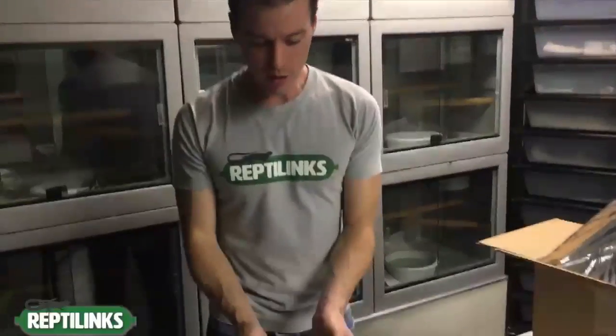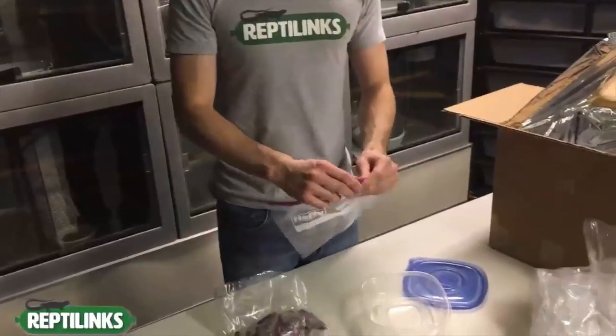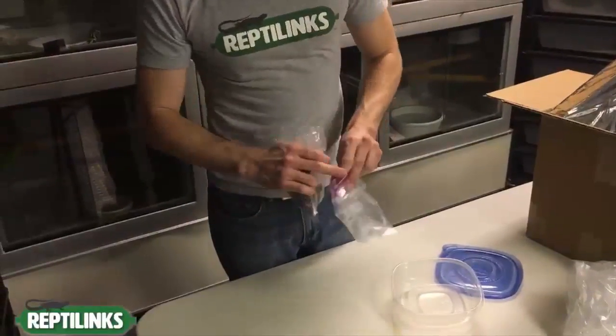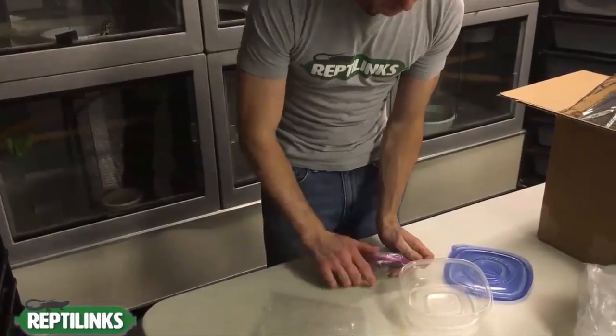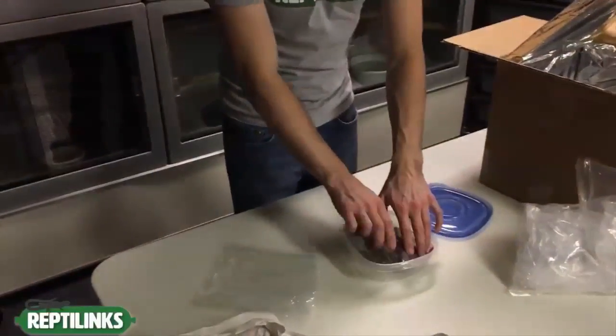You can fold the original bag and squeeze the air out, but there will be some moisture in there. What I recommend is grabbing a sandwich bag or a Ziploc bag, putting your remaining links in it, squeezing out as much air as possible, and sealing it. Even better, place them in a Tupperware container — they'll keep a lot longer and won't develop ice crystals, since no air can seep through. Make sure it's completely sealed.